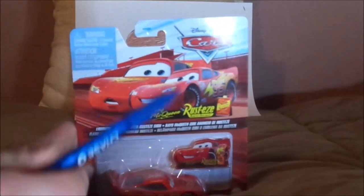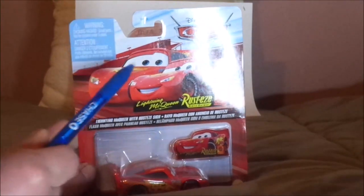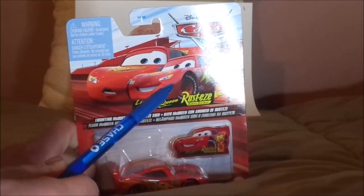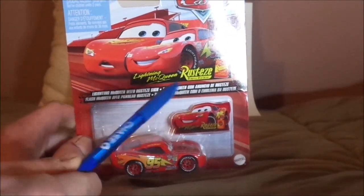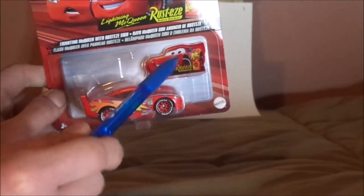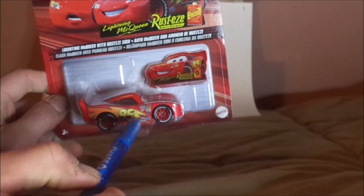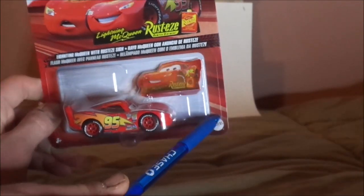I got this from a Walmart two days ago. Here we've got Lightning McQueen's artwork and the sign's artwork, and the title 'Lightning McQueen with Rusty's Sign.' We've got the car's logo, the sign inside, regular Cars 1 Lightning McQueen — which I've already reviewed last year — and the Mattel logo.